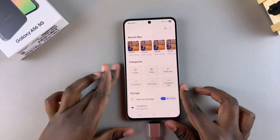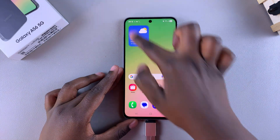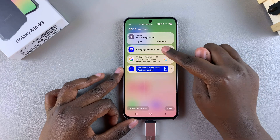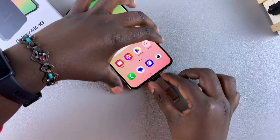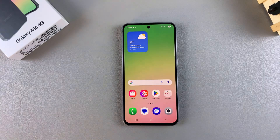Alternatively, you can unmount it directly from the notifications panel. If you've already closed the Files app, just navigate to notifications and tap on the dropdown arrow next to 'USB storage added', then select 'Unmount'. Once you've done that, your USB flash drive has been unmounted and you can remove it from the port of your phone.